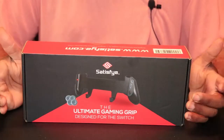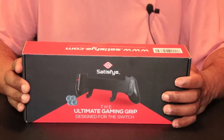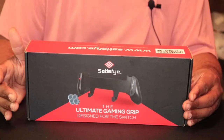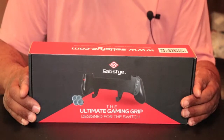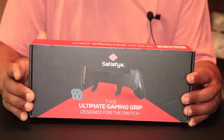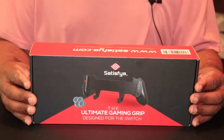Hello everyone, this is Feel Good of Feel Good Gaming and today I'll be reviewing the Satisfye Pro Gaming Grip. This is my first Satisfye product. I heard a lot of good things about this grip and I figured this would be as good a time as any to see what it's all about.